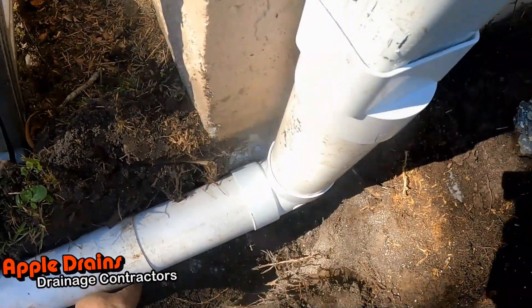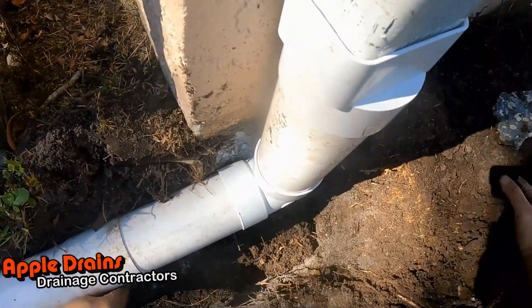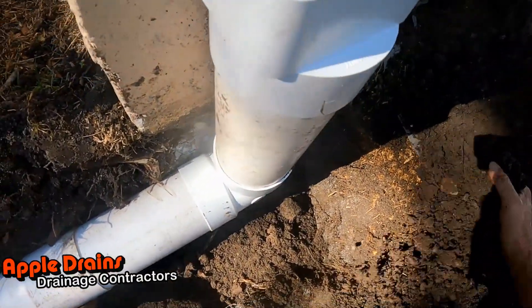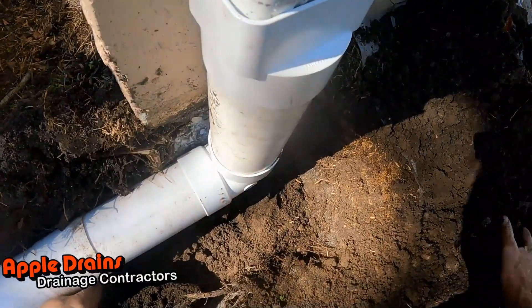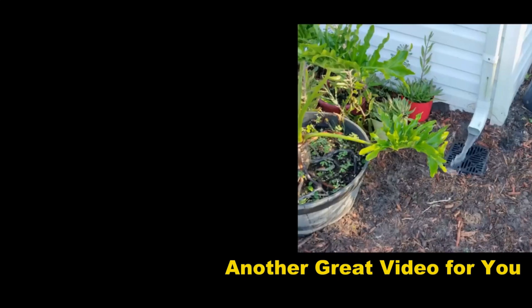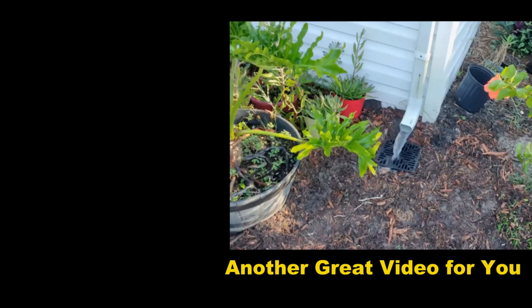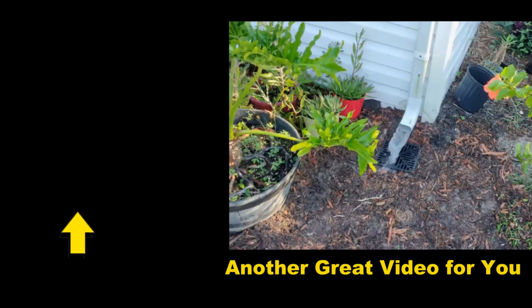Nice. Now what I'm going to do is just kind of backfill to hold this in place. You've got to have fun while you're out here doing this stuff — if you didn't have fun, why would you do it?